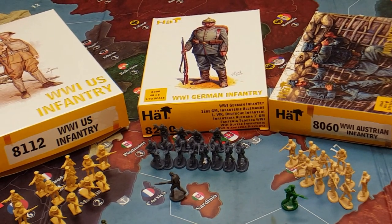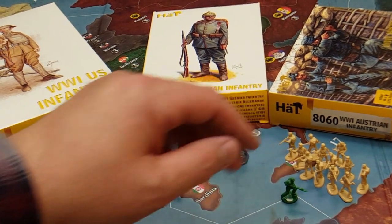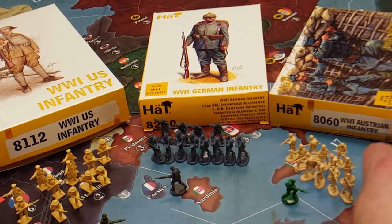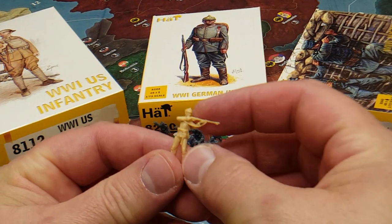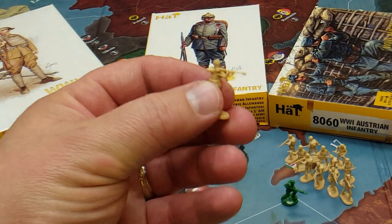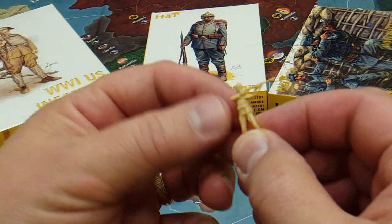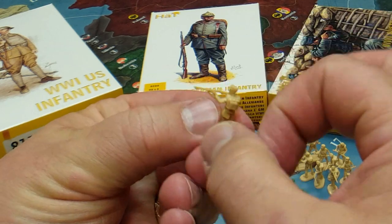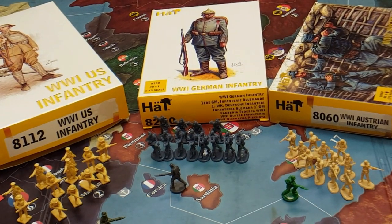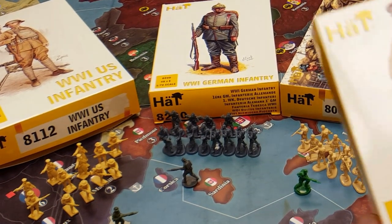These miniatures — the Americans, the Germans, and in particular the Austrian infantry — are really good. They're pretty well hard plastic, so they're going to be great for gameplay, to paint, to seal, and then to be game ready without any problem of their guns bending. They don't have a rubbery feel. These are pretty good hard plastic pieces. That's one consideration when you're looking at putting in alternate infantry into your game of Axis and Allies.